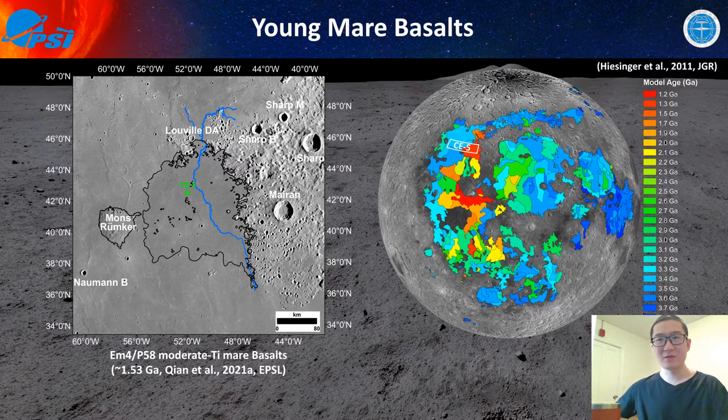Let's go closer to the Chang'e-5 landing site. The unit where Chang'e-5 landed is called EM4 or P58. P58 and EM4 come from our 2018 work and Hiesinger et al.'s 2003 and 2011 work respectively. We combine these two designations and usually call this unit EM4 and P58. Although EM4 and P58 have some small differences, we think this naming is appropriate for this mare unit. Chang'e-5 landed nearly in the center of EM4/P58, which is one of the youngest mare units on the moon.